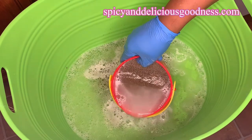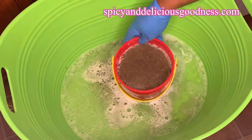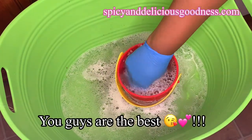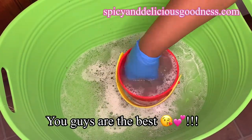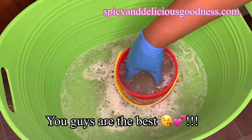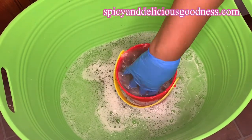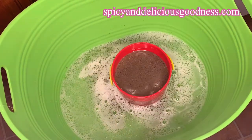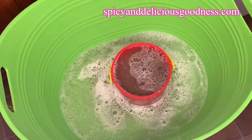Let me use this opportunity to send a special shoutout to all those that have subscribed — you guys are the best, I love you, thank you and God bless you. When you're done washing, pour the water outside on the ground. Do not pour it in your sink because you don't want to clog your pipes.